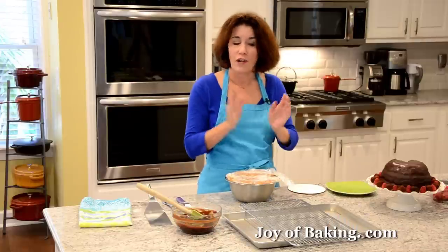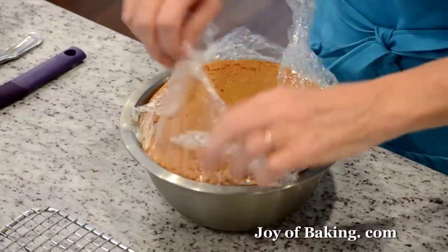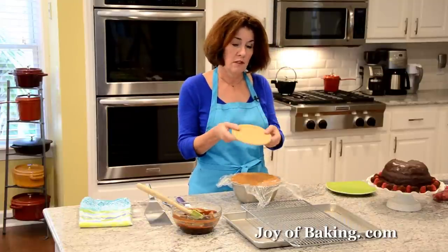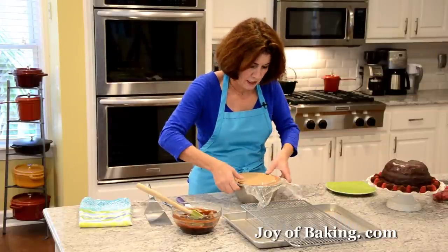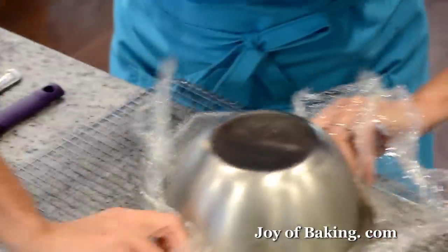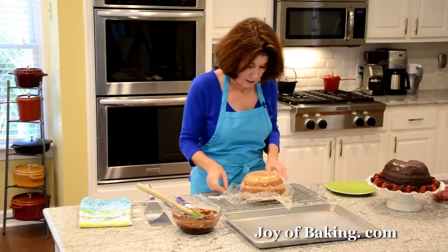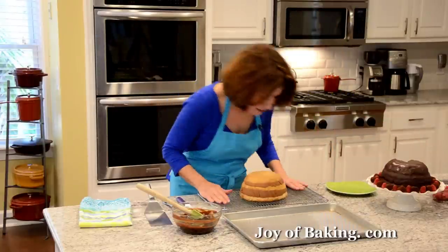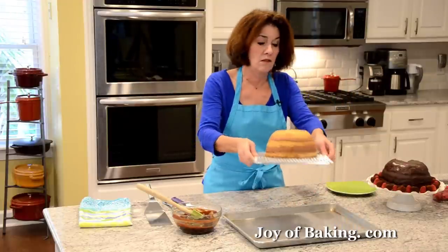To finish off our chocolate dome cake, you will need a baking pan with a wire rack sitting on top. Unwrap your chilled cake and place a cake circle — just a piece of cardboard — on top to make it easier to move. Then flip it onto the rack and remove the bowl. There is our chocolate dome cake — it's pretty cool! If there are any rough spots you could smooth them out with a spatula, but that looks pretty good.